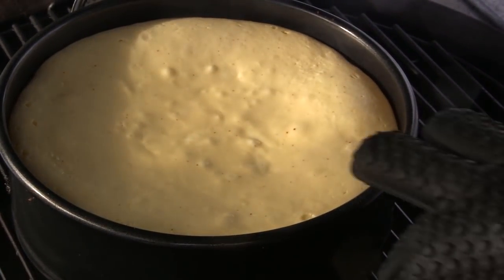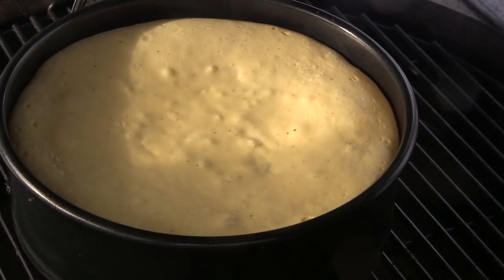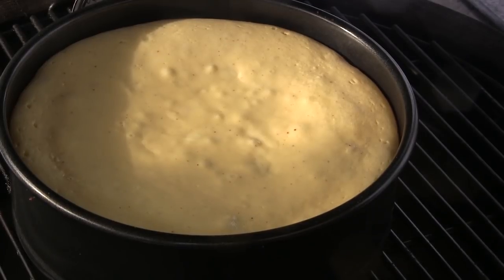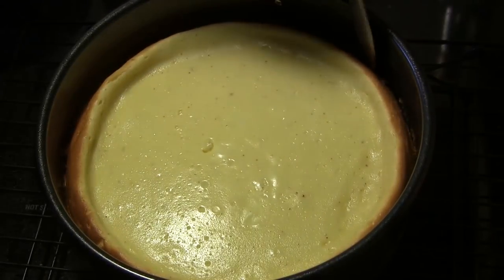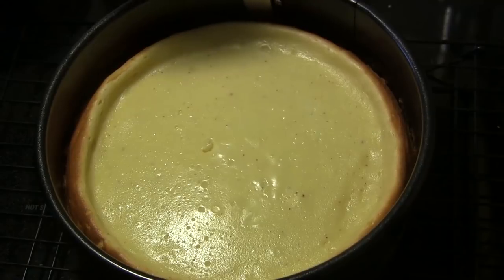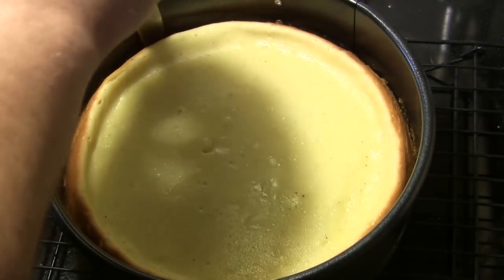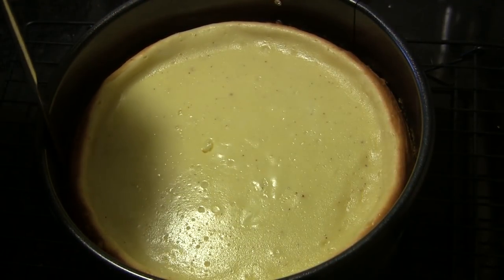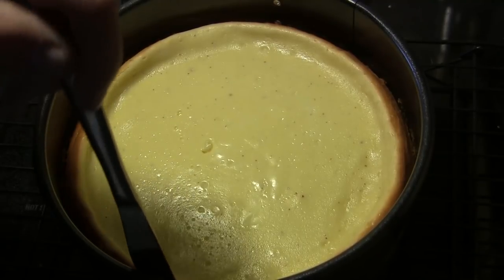We've actually been going about 55 minutes and this is looking ready — it's almost completely set in the middle. I'm going to take it off the grill and set it on a wire rack to cool for about 10 minutes. After cooling, I'll take a knife and run it around the springform pan to make sure nothing is sticking to the sides.